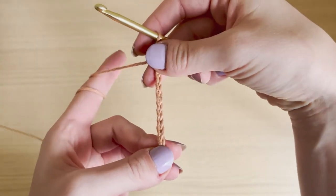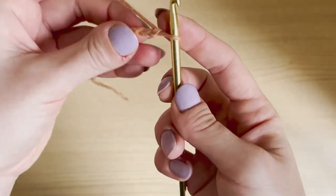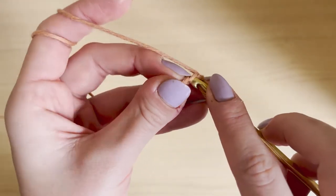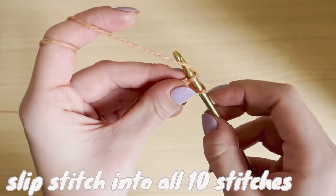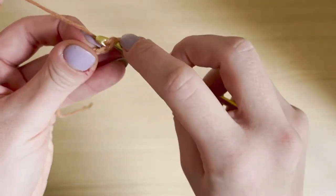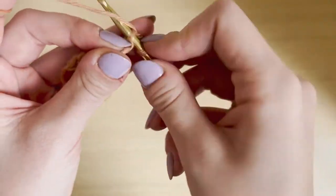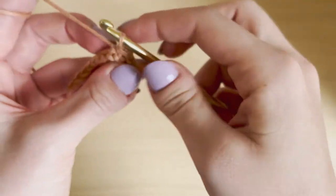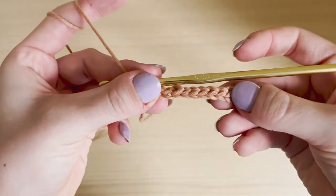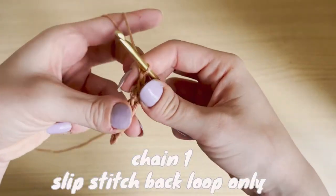So this is 10 — the length I want it to be — and then the 11th is to turn. Turn your work and go into the second stitch, right here. I want to do the smallest, skinniest form of ribbing, so I'm just going to slip stitch all the way down the row, 10 stitches. So I've slip stitched into 10 stitches. Now I'm going to chain one to turn, then turn my work.